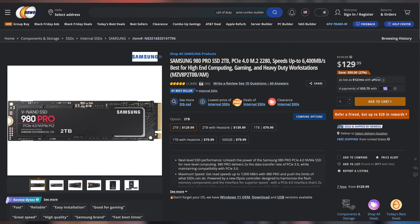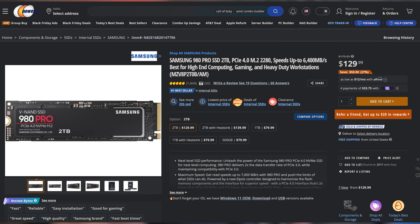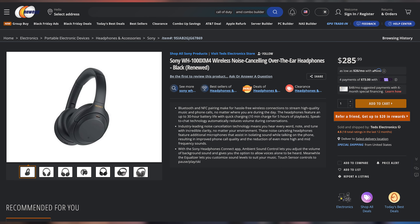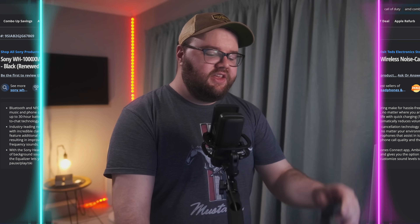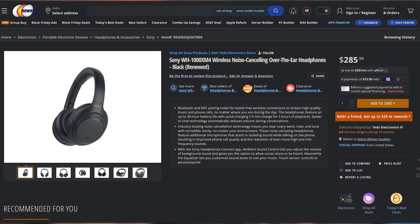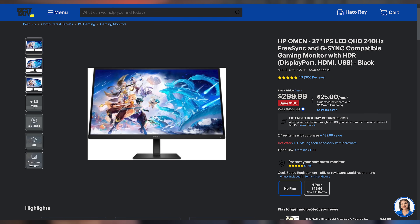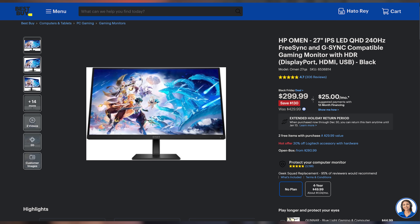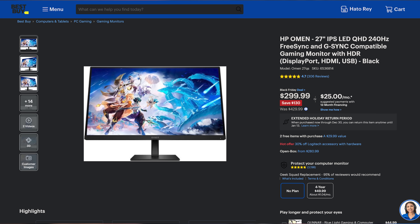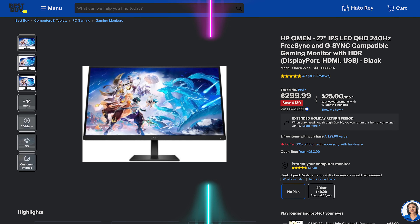Next up we have the Samsung 980 Pro NVMe M.2 SSD going for only $119.99 for the two-terabyte version, making it $60 off. Then we have the Sony WH-1000XM4 wireless noise-cancelling headphones — I use these as my personal daily drivers, they are phenomenal and I cannot recommend them enough. You can pick up a refurbished one for only $169.99, which is an incredible deal. Remember: refurbished headphones yes, refurbished in-ears no. And last but not least, the HP Omen 27-inch 1440p 240Hz HDR IPS gaming monitor for only $299.99 — $130 off — honestly one of the sweet spots for gaming monitors. You can find these and more linked in the video description below.